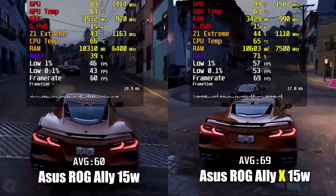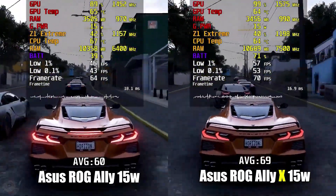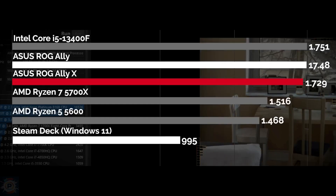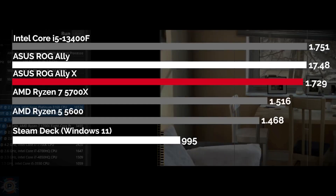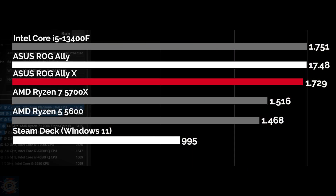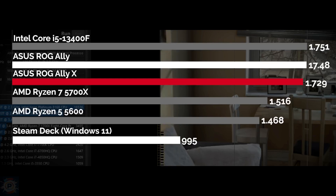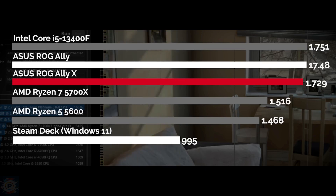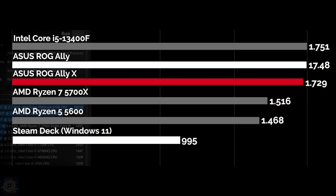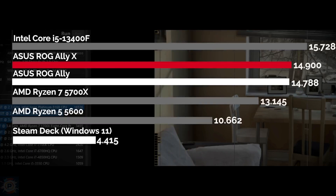Now let's take a look at the benchmark tests. We start with synthetic benchmarks such as Cinebench to measure the processor's performance in both single-thread and multithread. We observed a variation of just 1%, with the previous ROG Ally being 1% faster. This difference is expected within the margin of error between products that are essentially the same, with performance similar to that of a desktop Core i5. The most relevant comparison is with devices such as the Steam Deck, which was running Windows 11. When we mention the Steam Deck without indicating an operating system, it means Steam Deck is operating on its native system, SteamOS.